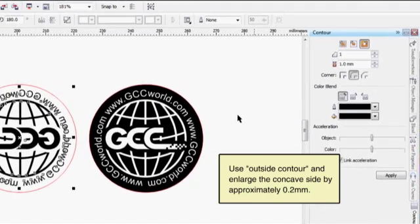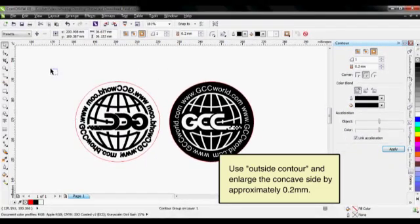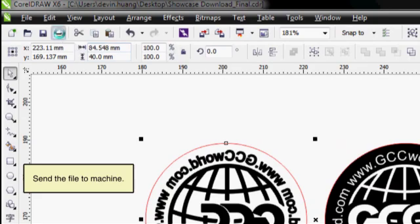Use Outside Contour and enlarge the concave side by approximately 0.2 mm. Send the file to the machine.